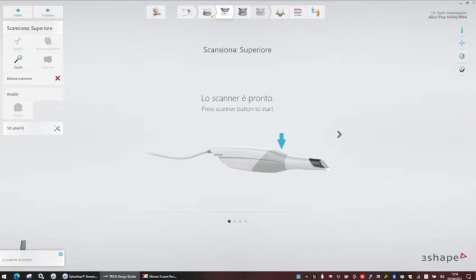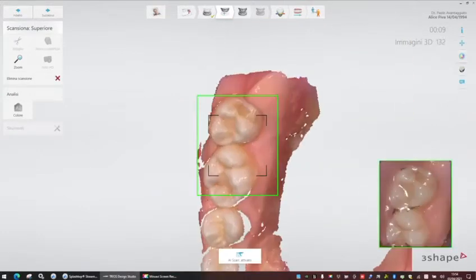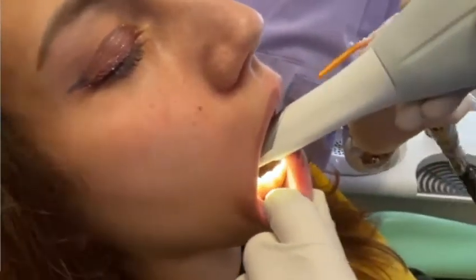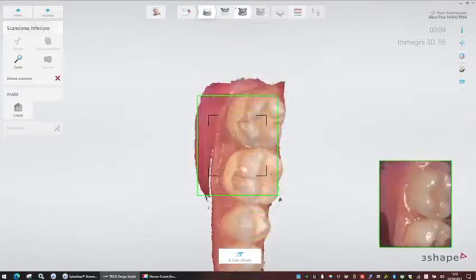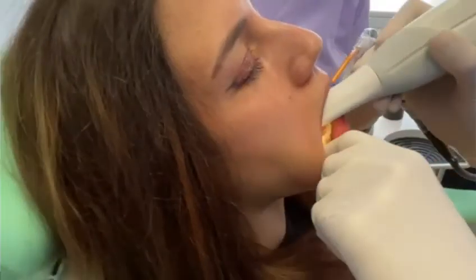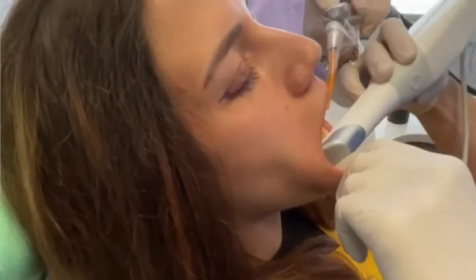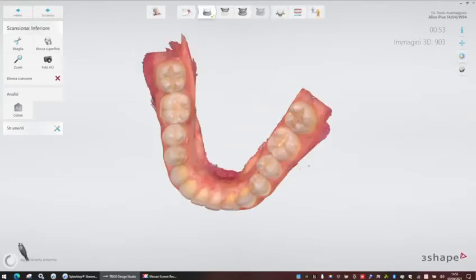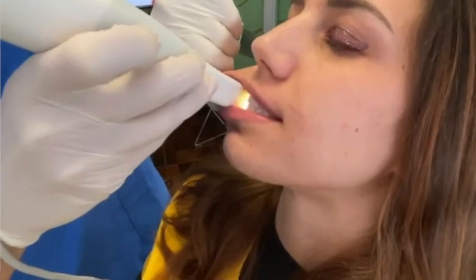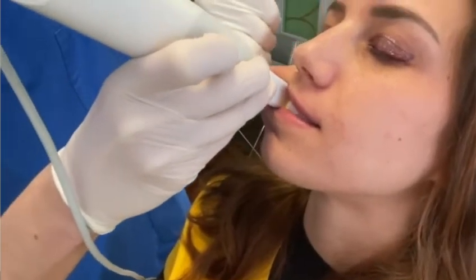We can start with our intraoral scanner taking the digital impression, starting with the lower jaw and then with the upper jaw scan, and then with our bite scan. This is very important. We can start with one side and then the other side, and we need to check that the bite is taken properly.